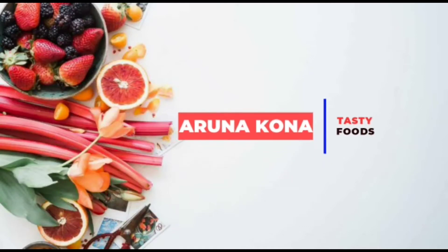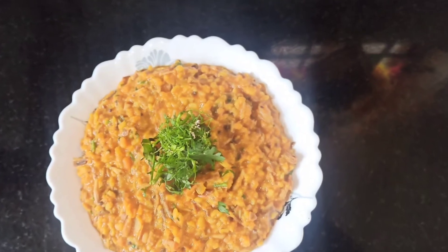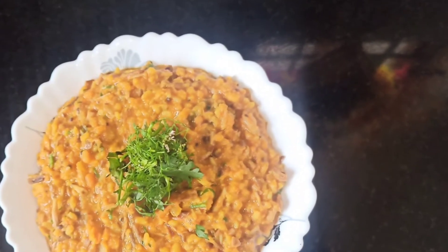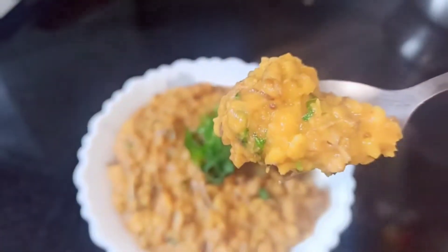Hey viewers and welcome back to Arna Kona's kitchen. Today's recipe is a very traditional and healthy recipe which is moong dal banana flower curry. Without wasting any time, let's get started.